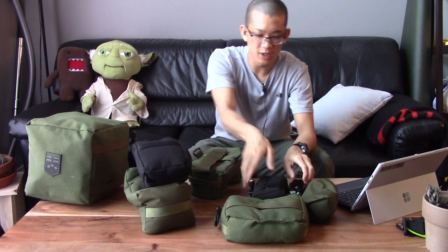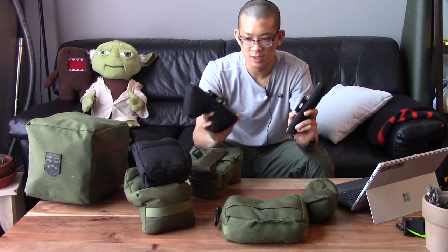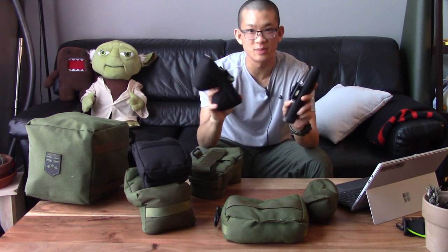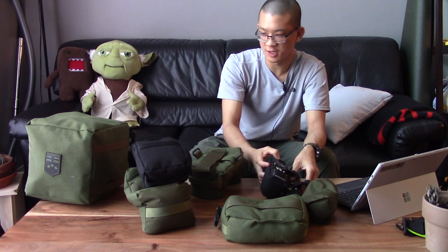That experience kind of inspired me to make these bags that mount onto the ARCA rail of my rifle so that it's attached in a very secure way. I'm going to talk about those last because they were the most recent ones I made, just this past month or so.